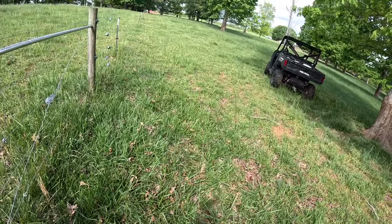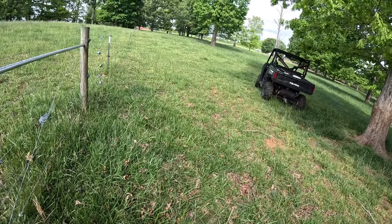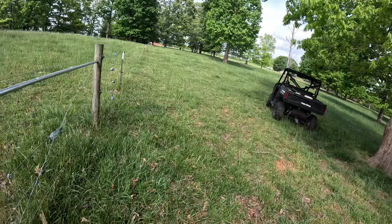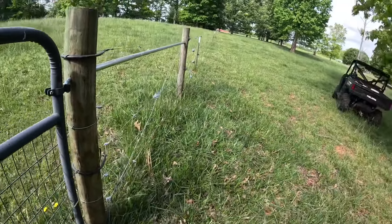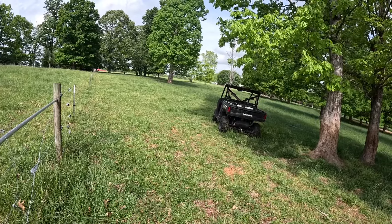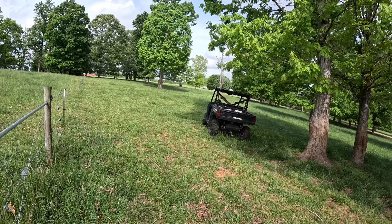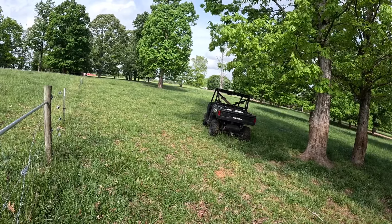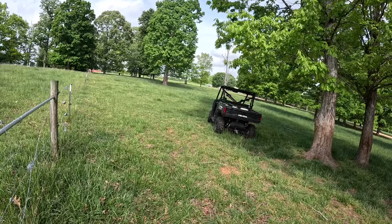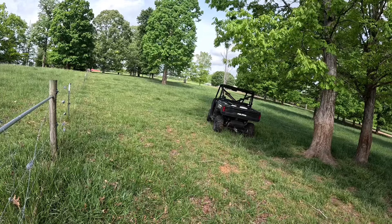Good morning — we're back out here at it again today. Going to try to get this other section of temporary fence run. You saw where we've got our three-strand run up there. Now we're going to come off this corner right here and go right through there to the lot. I'm just going to do a two-strand because, number one, I think it'll hold them, and number two, I don't think there's enough wire on that spool to do it three times. So we're going to tie it right here and get started.